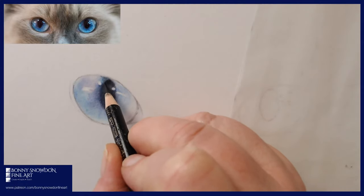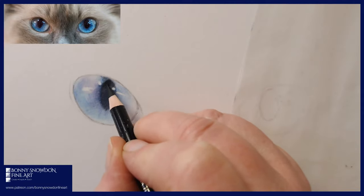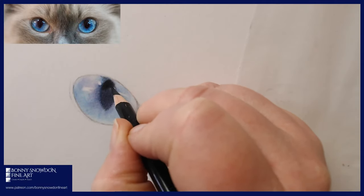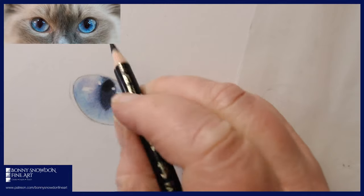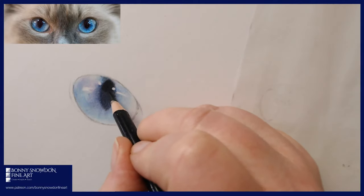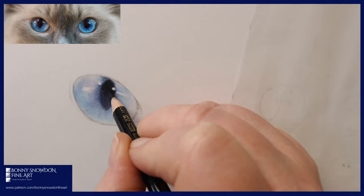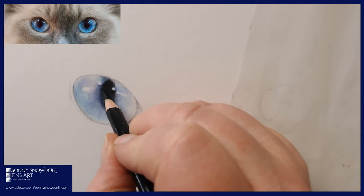Now I'm coming in with the black, keeping my edges a little bit fuzzy, and bringing it in over the top of the pupil area with quite strong pressure to make it really dark. What's really nice is it's going over the top of that dark indigo and giving us a really rich black. You could use something like Lightfast Nightshade to give an almost really deep purpley black — that's your preference. But you're looking for a really rich black rather than a flat black.